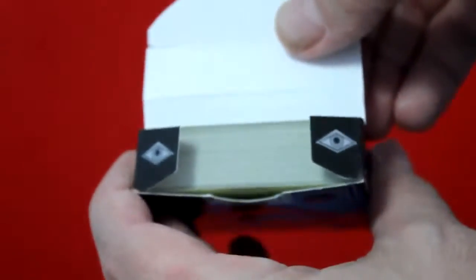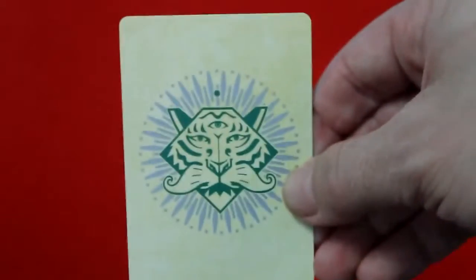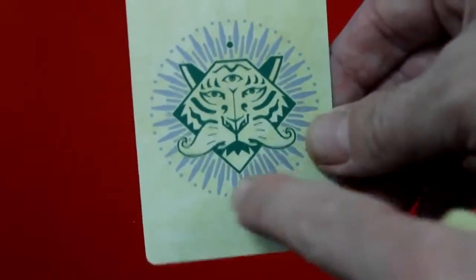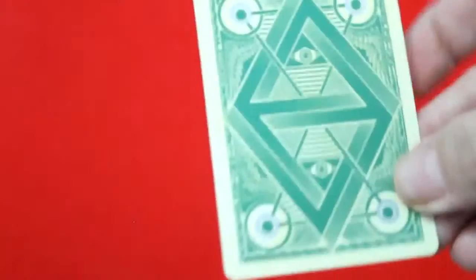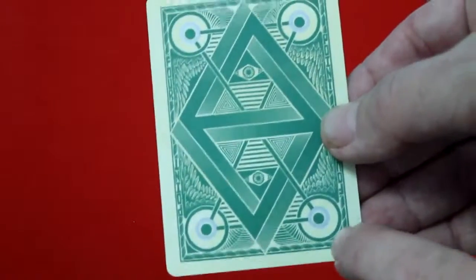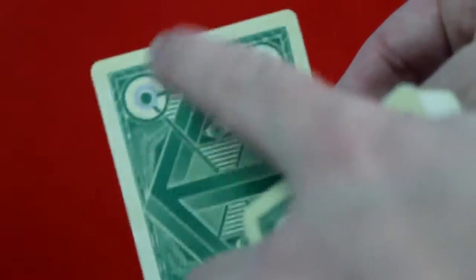The Mint deck features the same tiger except in silver colors, with the eyes again. The cards have a mint-green color that looks very much like US paper money. The tiger actually has a third eye on his forehead and four points, with silver metallic ink. The back design also has a money look to it — a green color just like US currency.